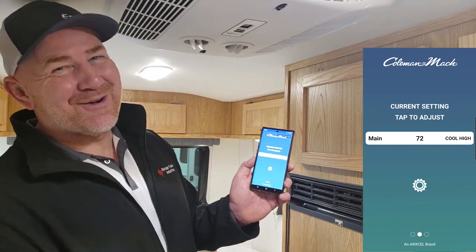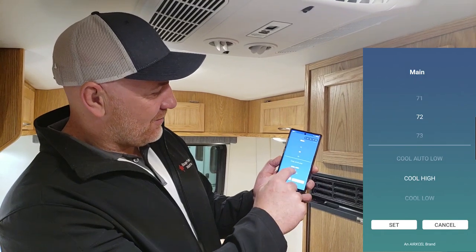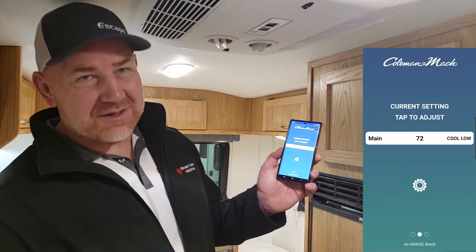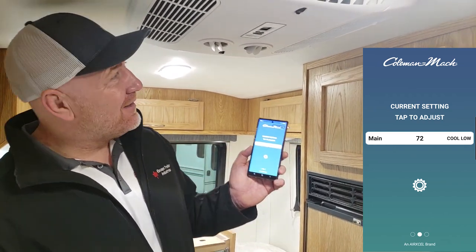We got some cold air coming — so that works. Low and high seem to be reversed in the controls here, but we kind of get the idea on this one.